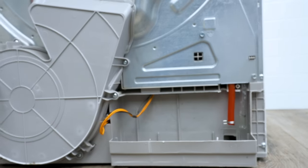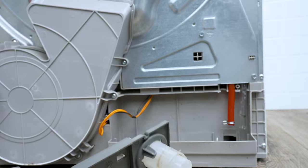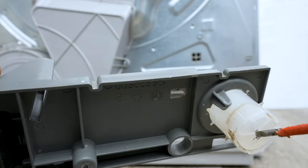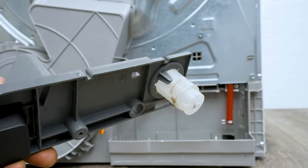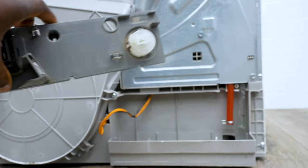Then make sure you check this as well — check your floater, because this floater is what tells it the water level, whether it's full or not. If it's clogged up it'll just stick and won't be able to tell the board that it's got a lot of water in it. Make sure you clean it nicely.